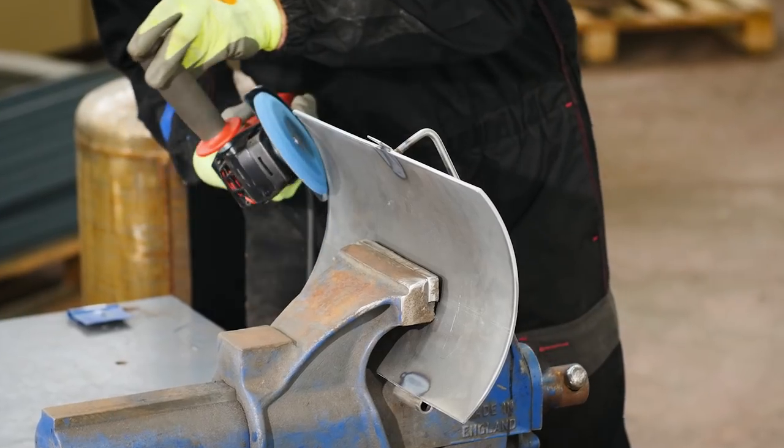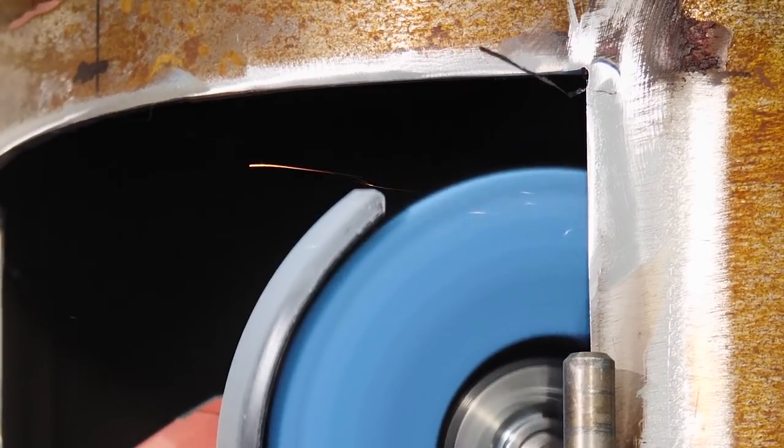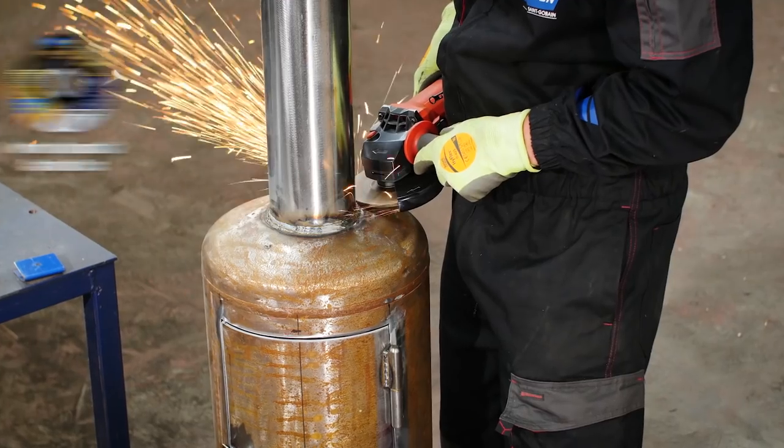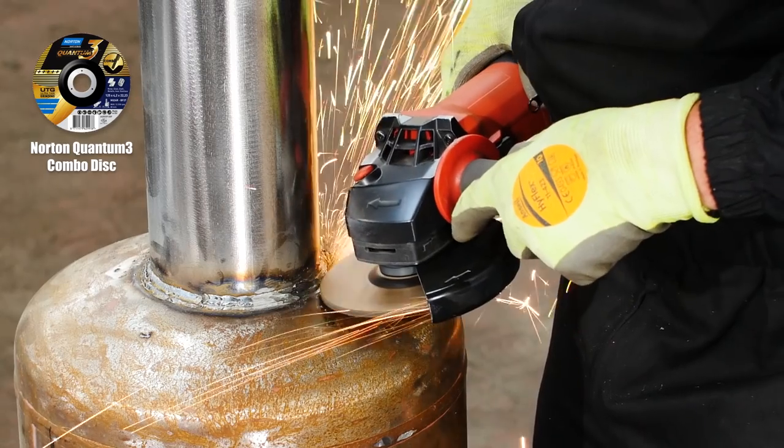To finish and polish up, I'm using the Norton Vortex Rapid Blend again, this time over the complete door. Now to neaten up the weld around the chimney base — for this I'm using the Norton Quantum 3 combo disc.